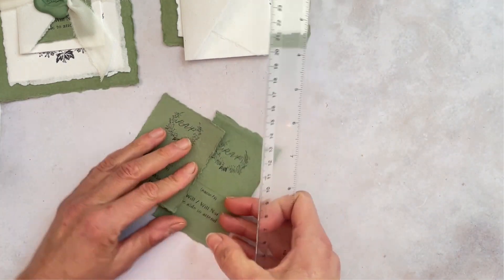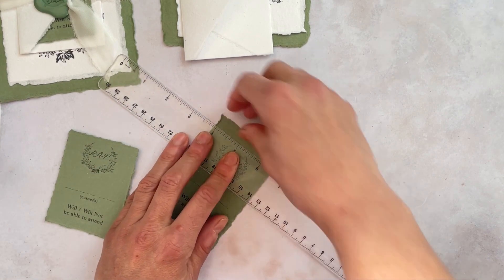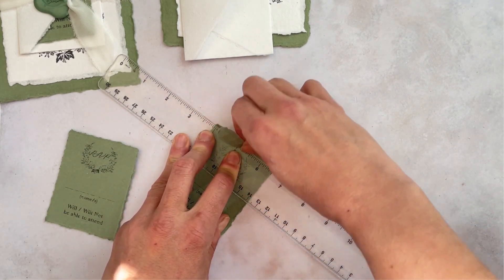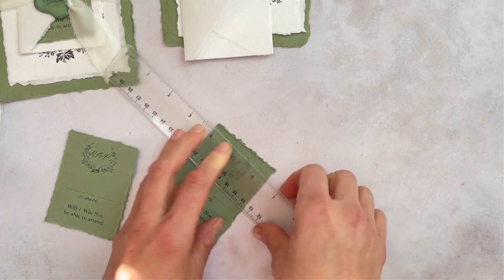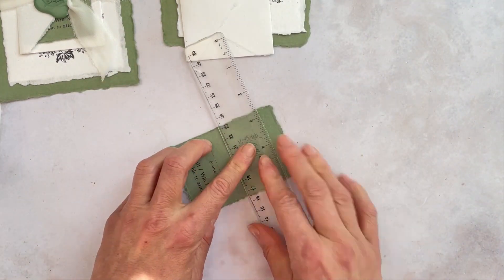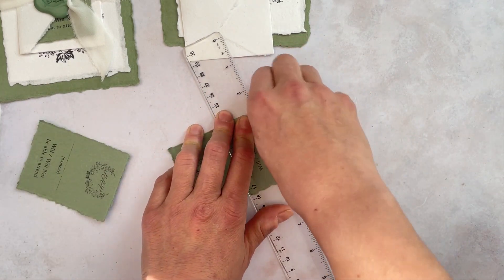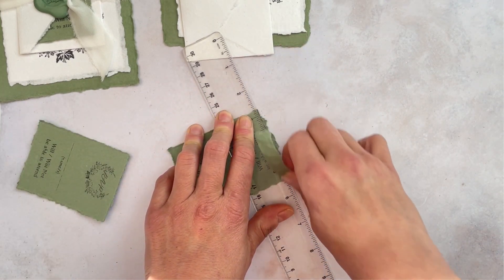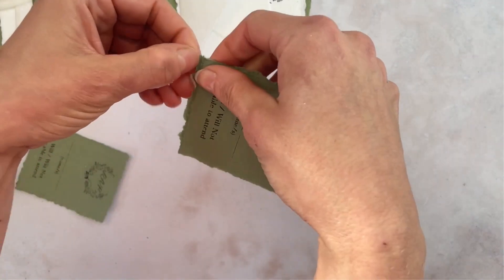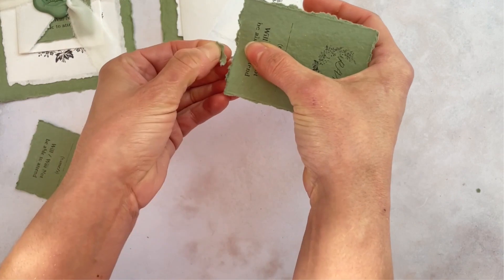You can neaten this up later just by tearing down the edges with your fingers, but this is a really lovely way of keeping it with the same kind of feel as the rest of the invitation. So we're just going to do the bottom edge then and then we're done. So again just tearing along the edge. You can see it's a little bit scruffy there so we can just pull it away with our fingers. It's as easy as that.